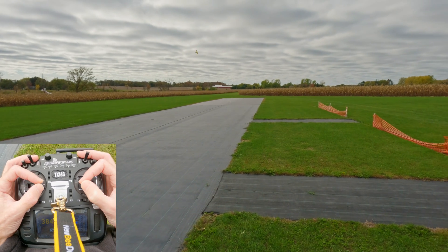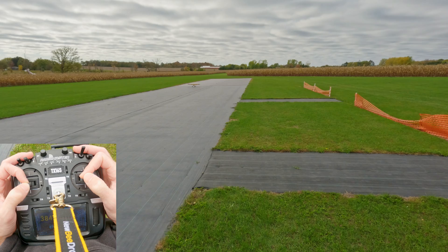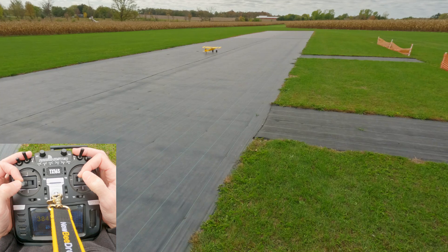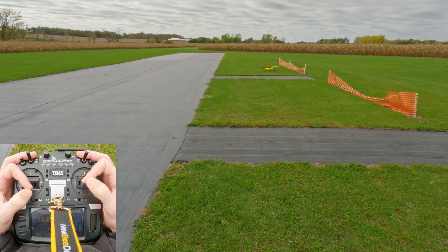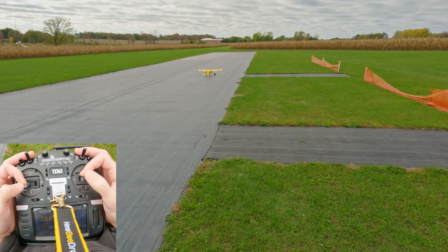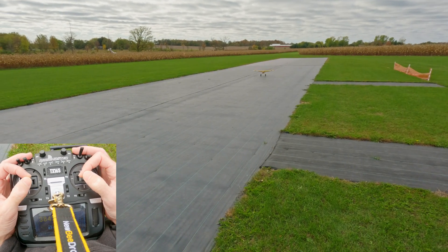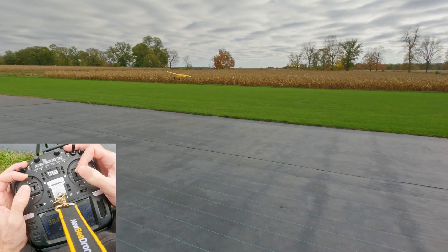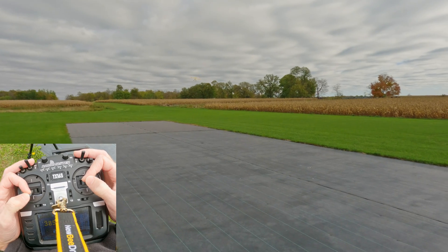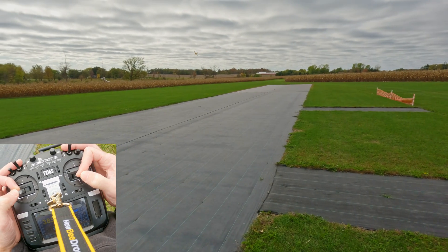Flaps down. The wheels just kind of plop down in. Flaps up. Let's see if we can get a takeoff on camera. We're off-roading here — trying to get back on the runway. Flaps down, get the tail up. Flaps up. It's not the lightest Storch in the world because of the wheels and all the 3D printed parts, so I do have to watch out on the stalls.